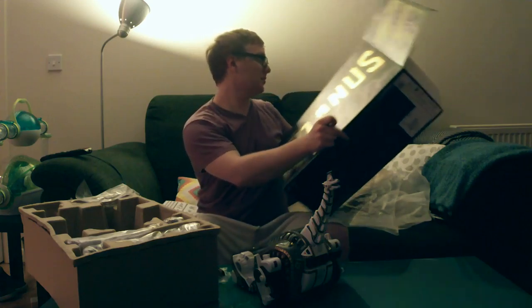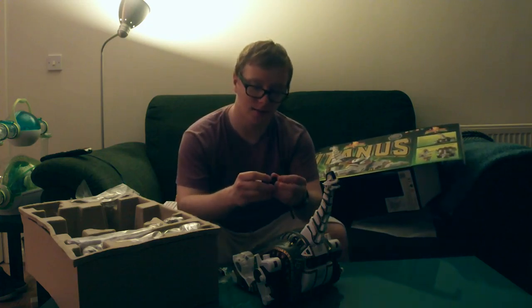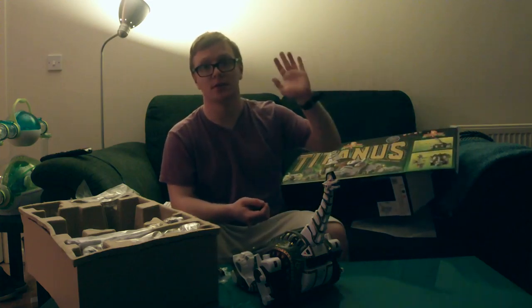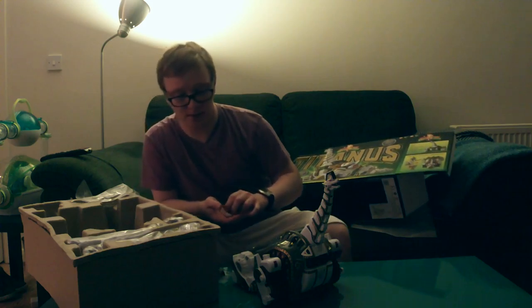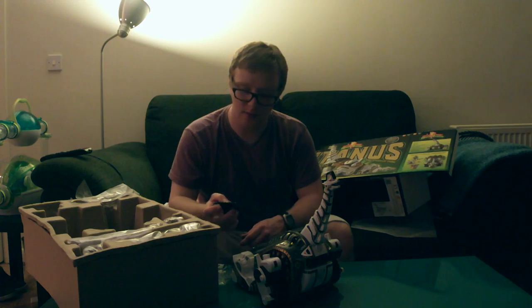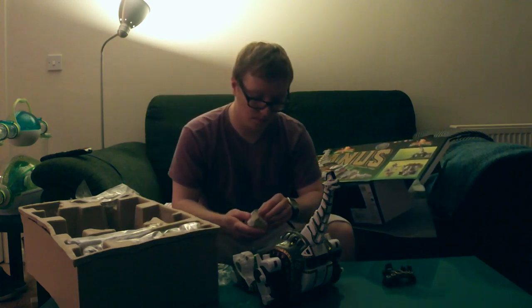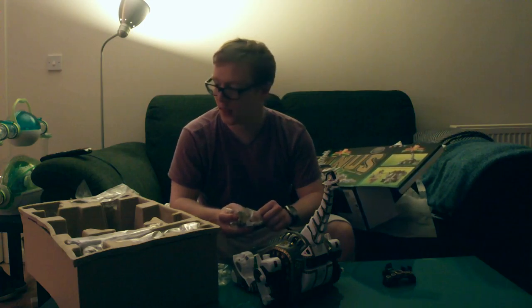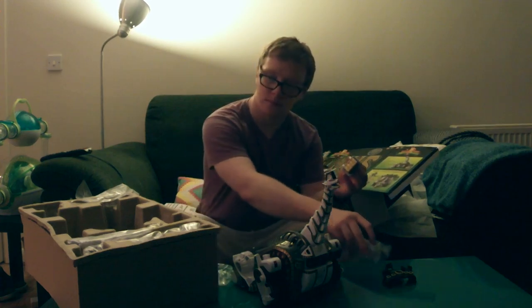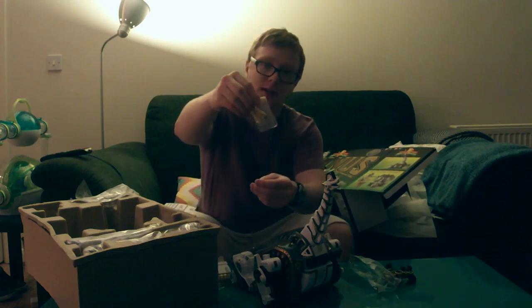Now, what comes in the box are these little clips. Definitely keep hold of them because, even though they have no purpose for Titanus, they will be for the original Megasword — they clip onto the legs of that so it gives it extra strength so when you put it into Battleizer mode it doesn't just fall over, which has been a problem in many of these figures. Also, there's this little piece which goes through the Dragon Sword and the original Megasword.